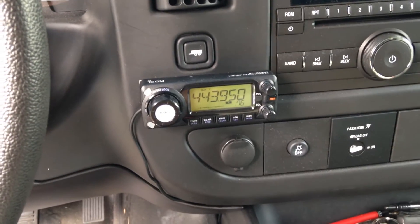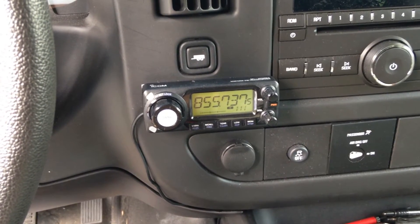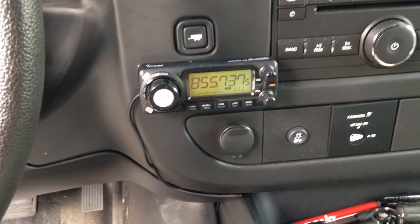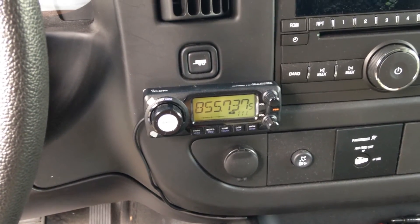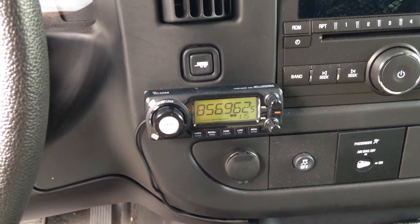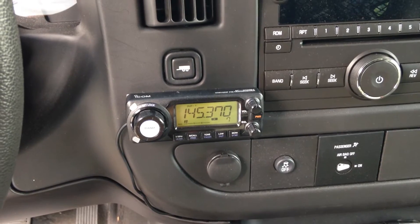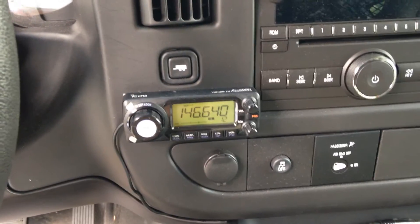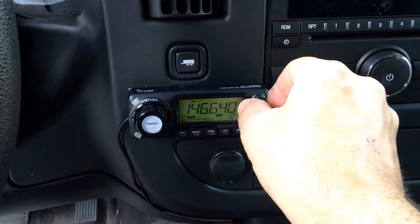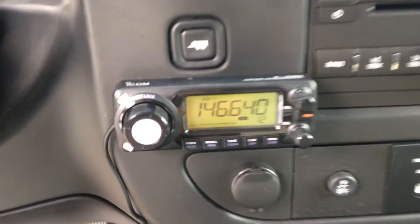It's got that nice small remote head. It definitely makes a difference. It even has 800 meg receive, so you can listen to some of the public service frequencies, which is really nice. Got a great receiver in it. Can't say enough good about this radio. I wish I could use a couple more of these.